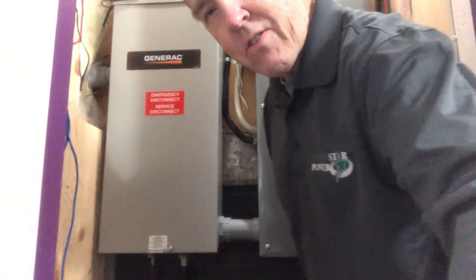Let's go into the electrical room in the basement to see how that's all connected together. It's a little tight in here, but I think you'll get to see what you need to see.